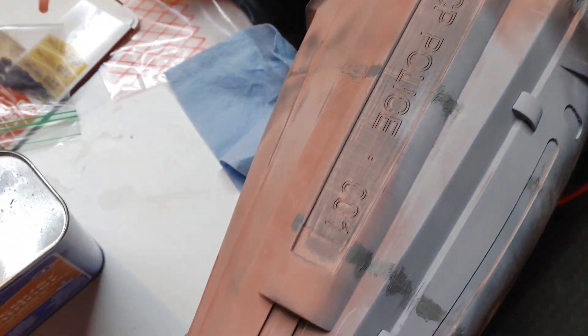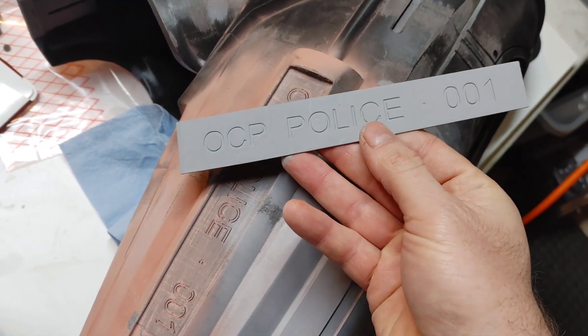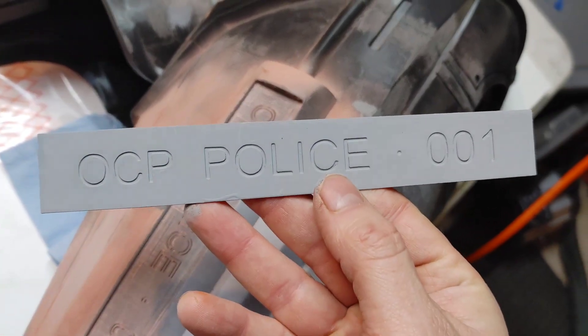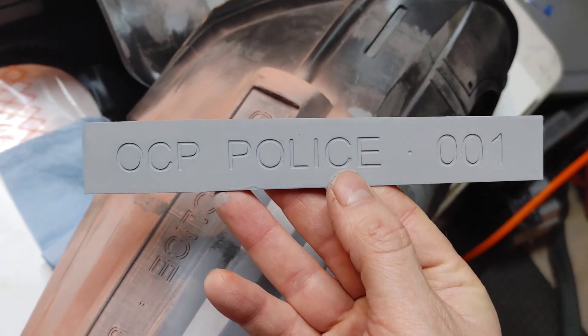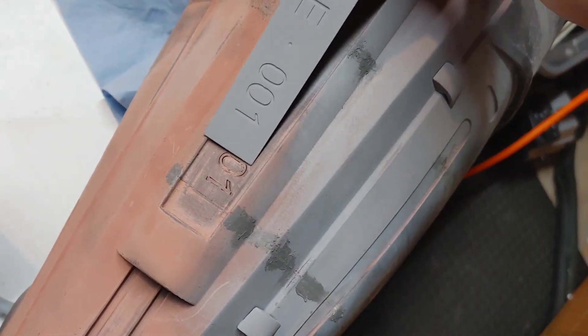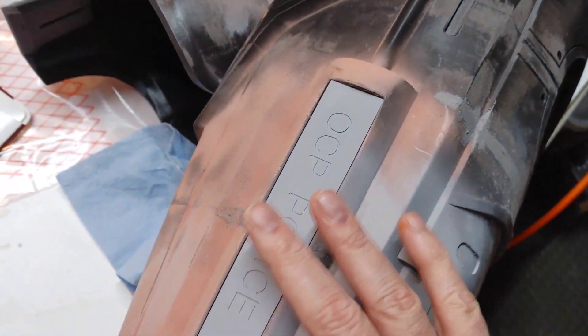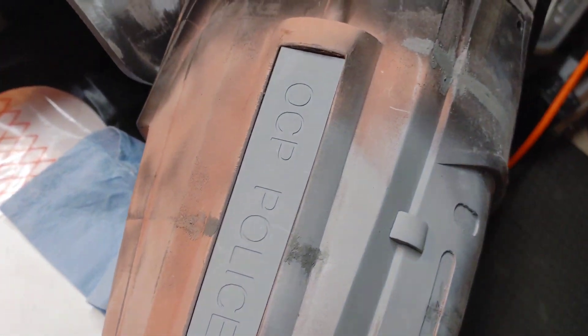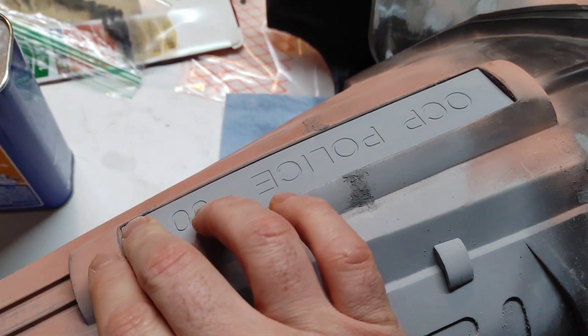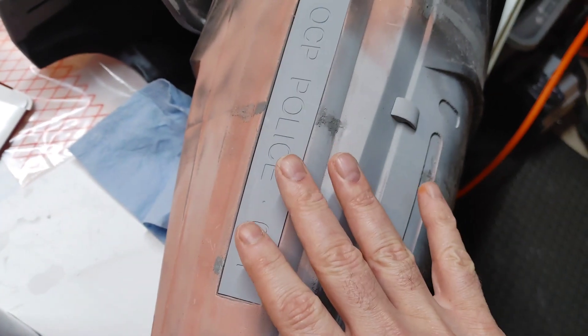I went into TinkerCAD and modeled this up so that we have a more accurate plate — now it is engraved just like the movie. I made it so that it just slips right in and will be glued in like so. Very cool, I'm very happy with it. I'm really excited that this suit is going to look even more movie accurate than the previous one.